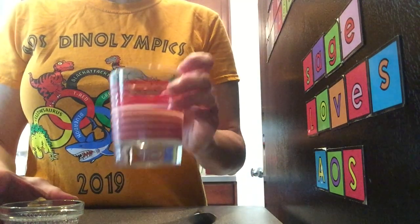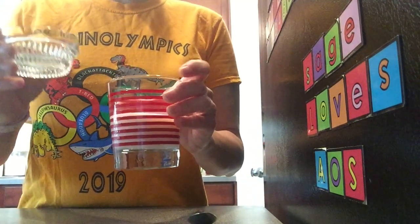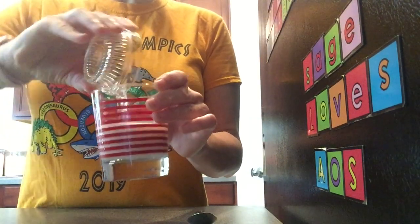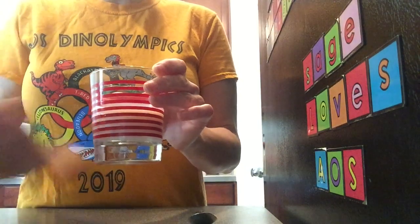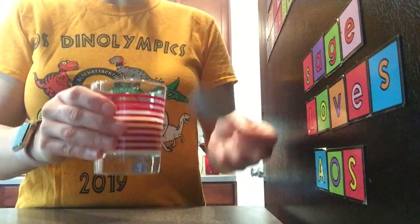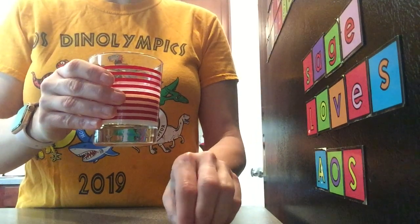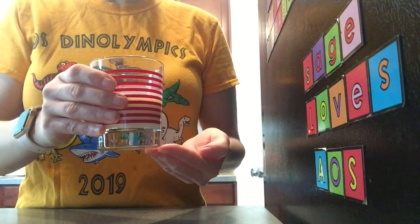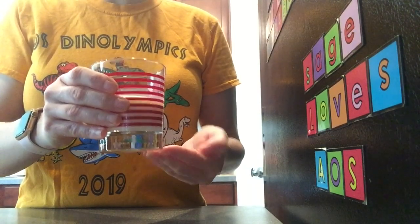I don't have buttermilk so I'm gonna take a half a cup of milk and one and a half teaspoons of vinegar, add that to my milk, stir this, and let it sit for five minutes before using it in the recipe. Another substitution if you don't have buttermilk is to use yogurt, either plain yogurt or plain Greek yogurt.